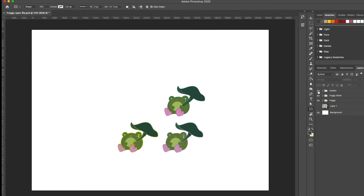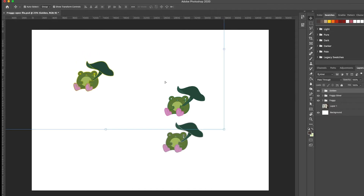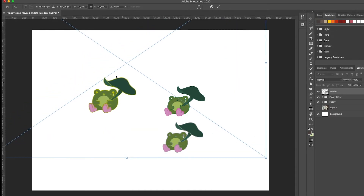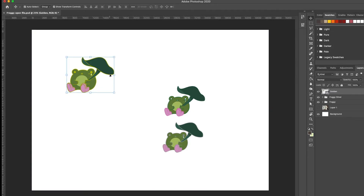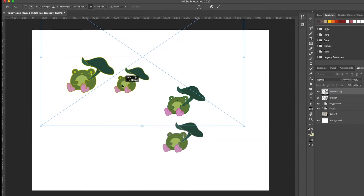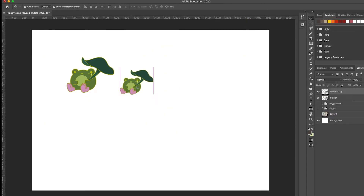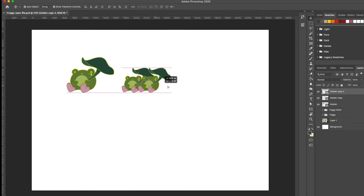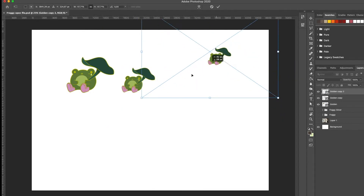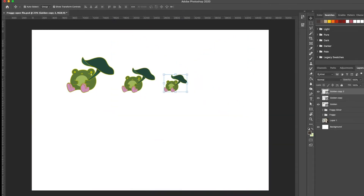Now we have to move everything to Photoshop for the next steps because I don't think you can do this in Procreate. To prepare the file for the manufacturer, I'm selecting the froggy file and testing how it looks at a very small size — it will be about 25 millimeters in diameter as a printed pin. It looks great even at that tiny size.